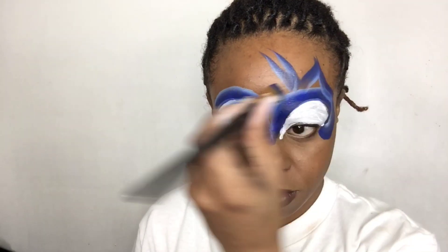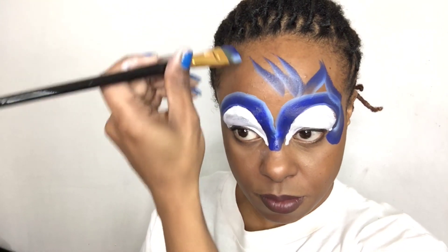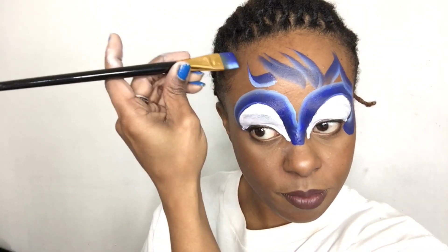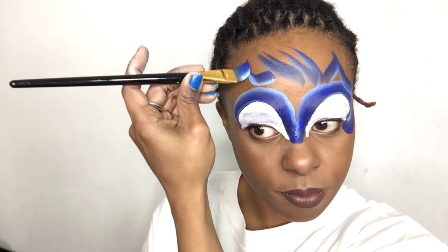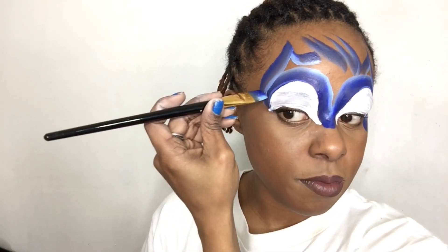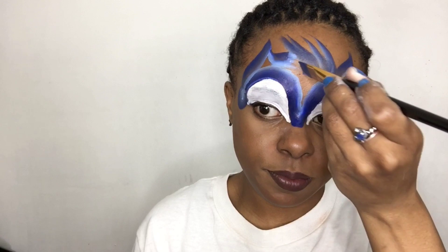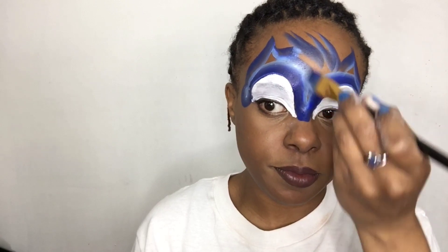The lighter parts are on the inside. I'm making his ear and his spikes on top of Sonic's head, continuing over to the other ear of course, and bringing it down in a nice swoop using my flat brush. Then I'm going to color in the rest of Sonic's head.